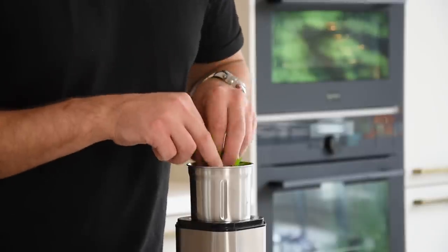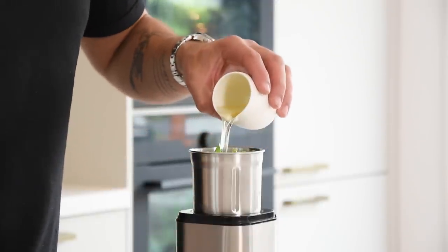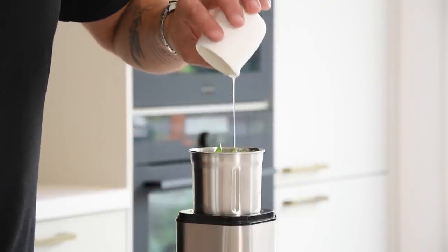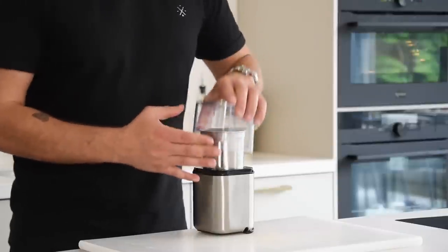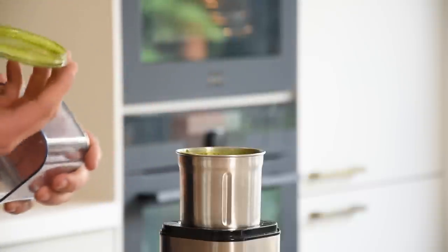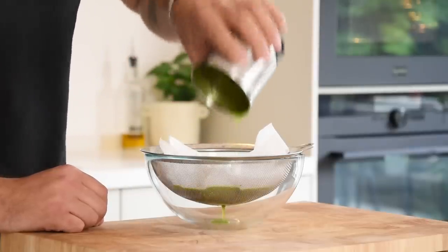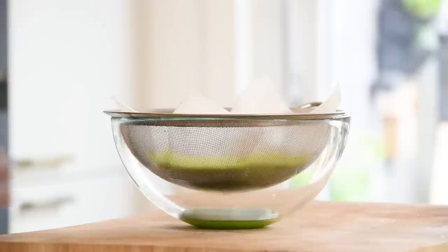Meanwhile, let's make the lovage tuile. Transfer 30 grams of lovage leaves into a blender together with 150 grams of neutral oil. Blend this until the oil reaches 65 degrees Celsius — it will heat up from the friction of the blending. Once done, let it drain on a sieve lined with kitchen paper, also in your fridge.